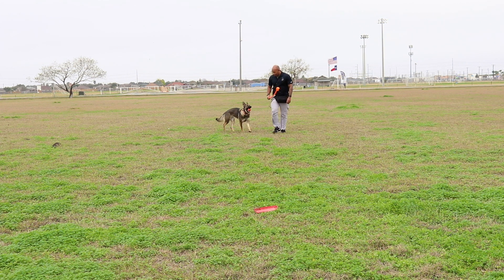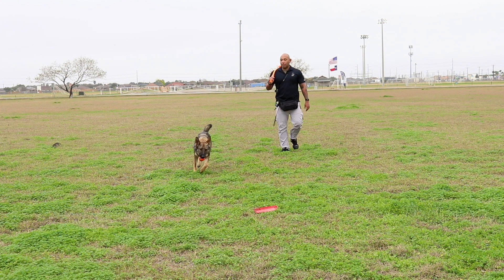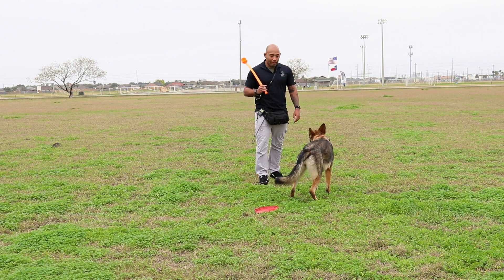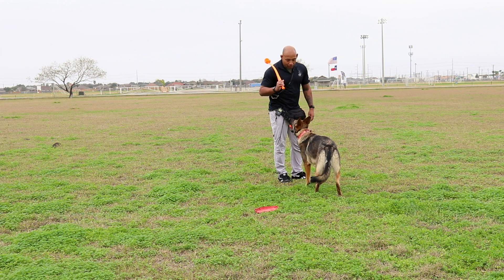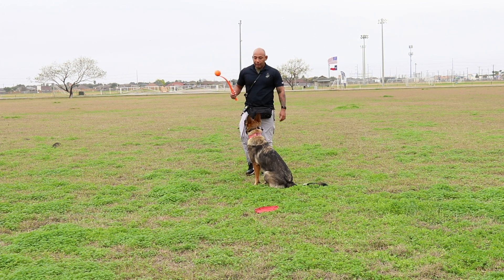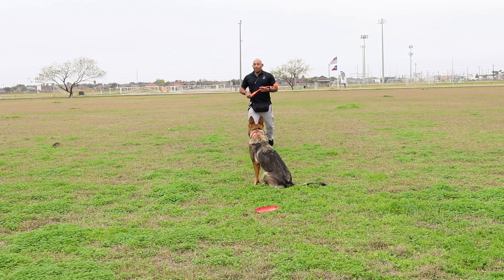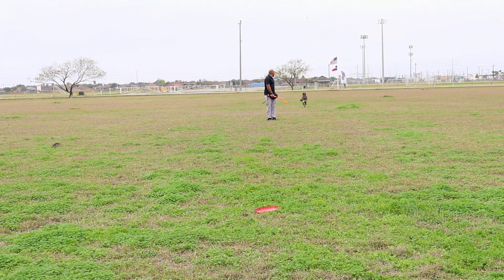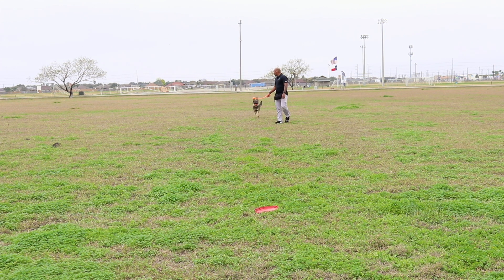All right, so we're going to do that again. I like using informal commands, guys, because she is my service animal and I take her everywhere with me. So I don't want to have to give her formal commands all the time. Out. Sit. Good. We're going to hit it again. I think she's going to move a lot faster. The further away you are, the faster they're going to move, and the faster I throw the ball, the faster she's going to move. Come, free. Yay. Good girl.